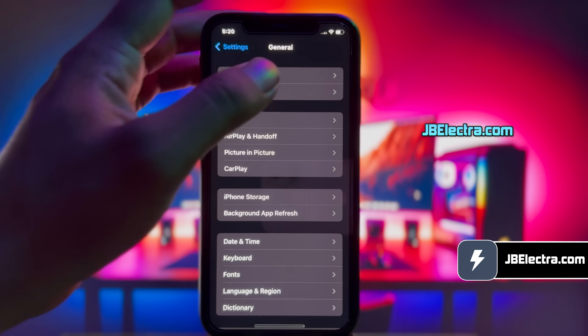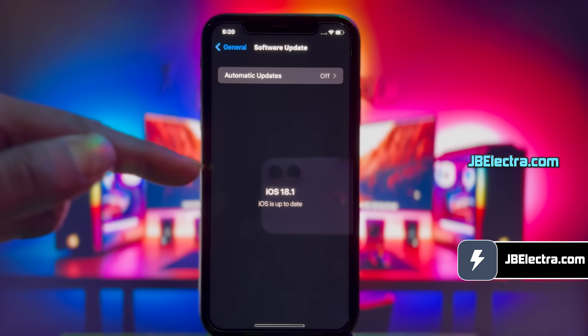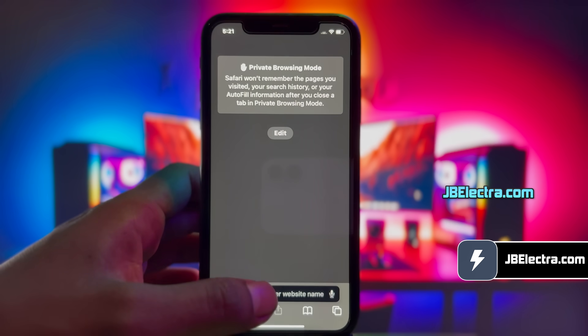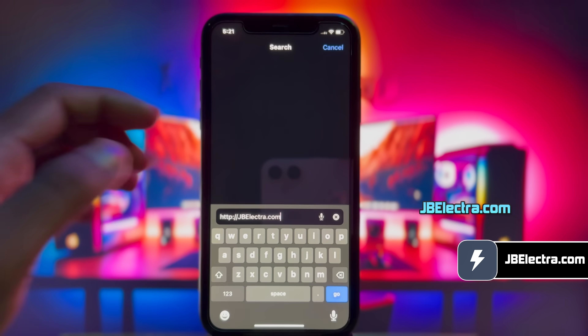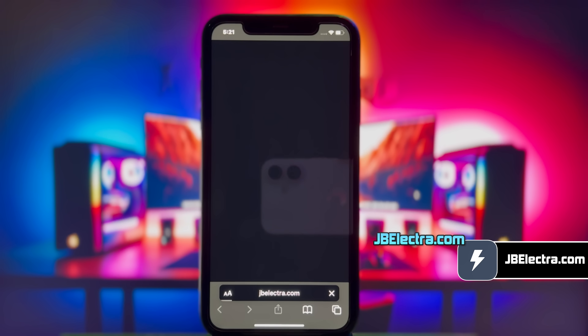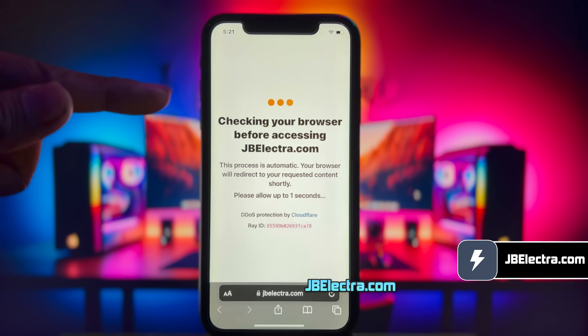First, let me show you the current iOS version on my iPhone. As you can see, it's the latest version of iOS 18. Let's go ahead and open up Safari browser. Don't use any other browser than Safari. Now go to this website, jbelectra.com. Be sure to enter the website link correctly. I'll drop this link in the first comment below. Give it a few seconds to load.